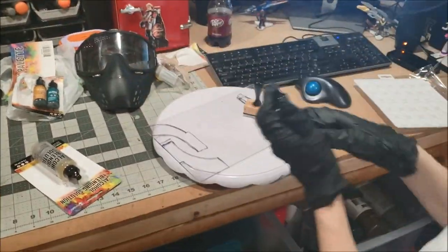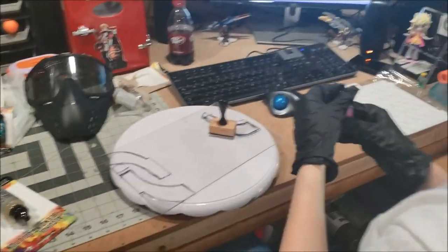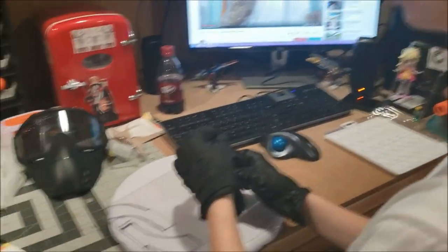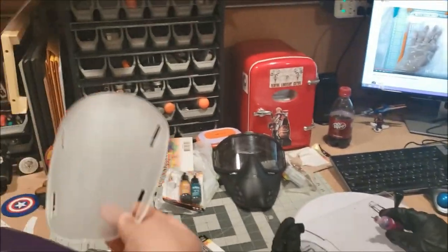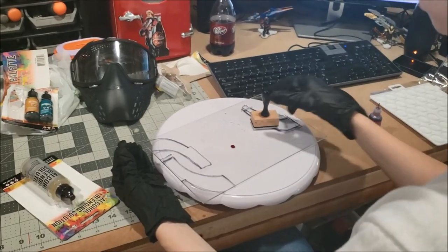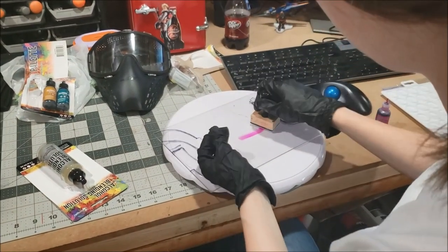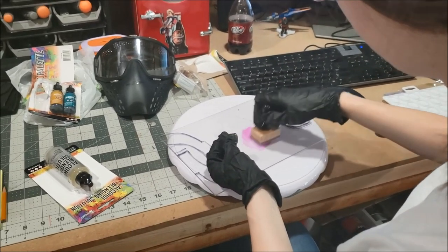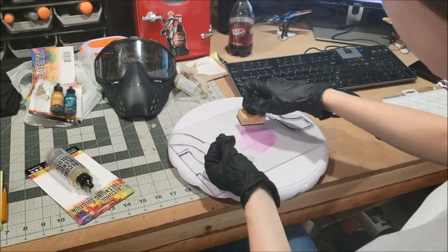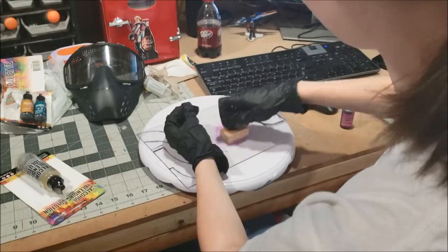Part of our test run for dyeing the visor on the mask is going to be testing alcohol ink, and that's what Arlene is going to be doing while I work on bicep armor for her — the part of the shoulders which you've probably already seen. Looks like it's working; we'll see in a little bit.